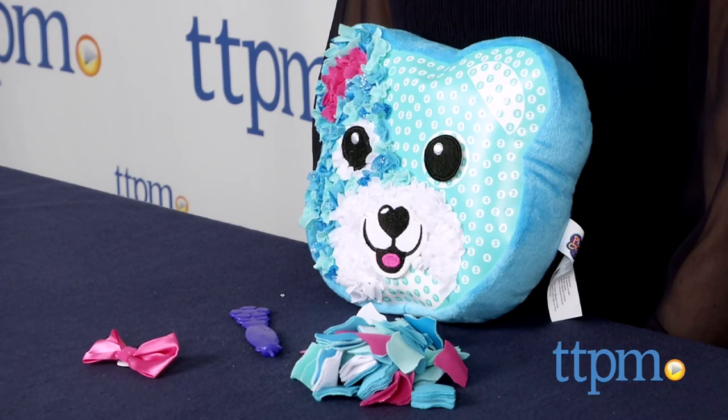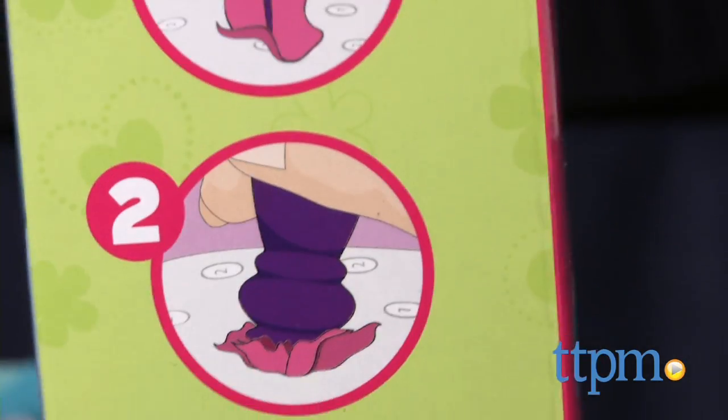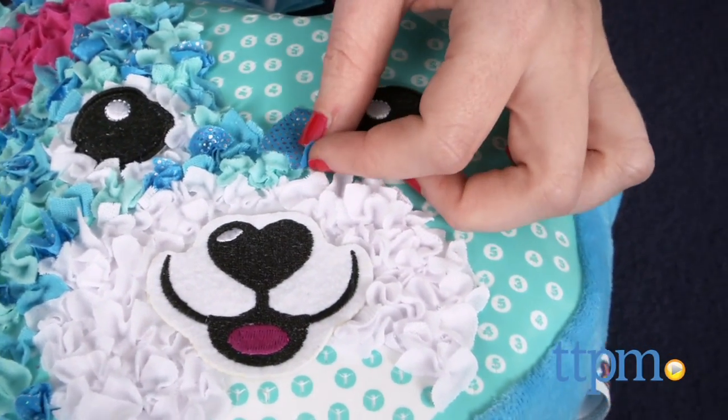Now, the cool thing about this craft is just how easy it is to do. Adding the colored fabric requires no sewing whatsoever. Simply use the included Plush Craft Stylist to push fabric pieces into the pillow.